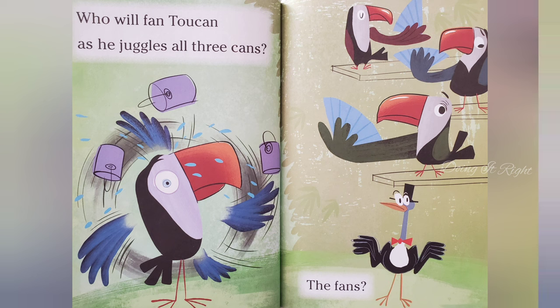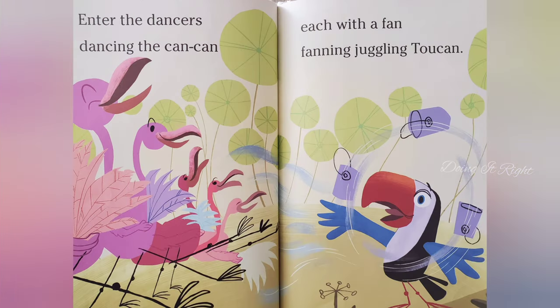The fans? Enter the dancers dancing the can-can, each with a fan, fanning and juggling two cans.